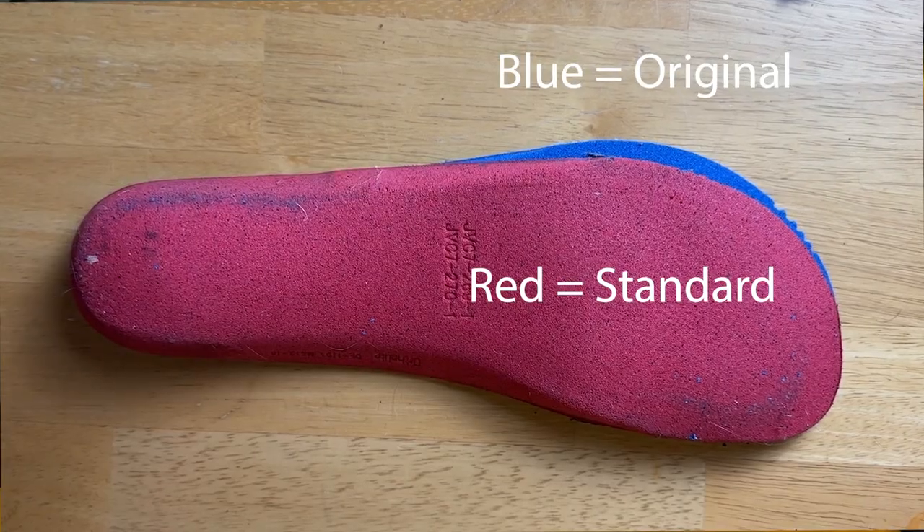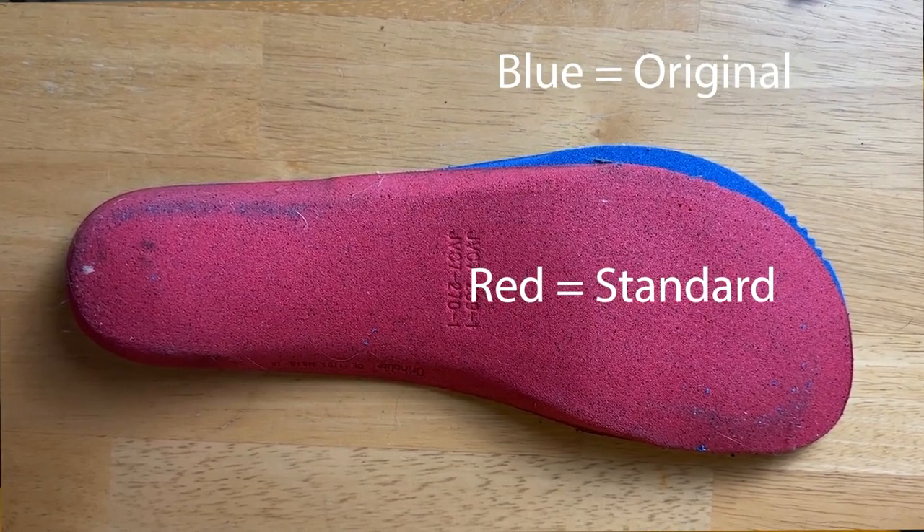I was curious about the actual difference between the original foot shape and the standard foot shape, so I took out the inserts to compare them. The original is slightly larger — measuring across the widest point of the forefoot, it's 109 millimeters, while the standard foot shape is 104 millimeters. So the original gives you about five more millimeters of width.